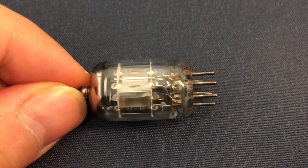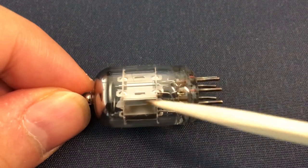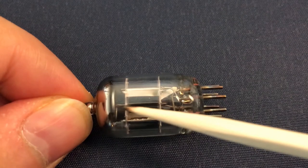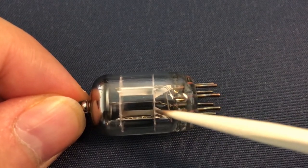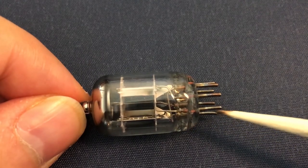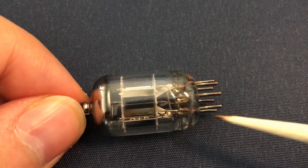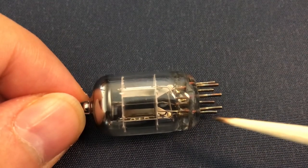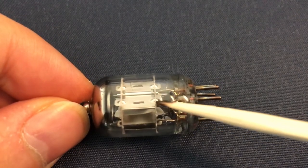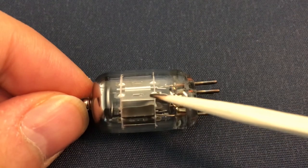Here I have a double diode vacuum tube which is made of two diodes — this is the first diode and this one is the second diode. There is a metallic screen between them which is connected to one of these pins, but this pin is unused as far as I know, or maybe it's connected to earth, but it's not an active part. Each diode has two active terminals, so in total four of these pins are related to the active terminals of the two diodes.